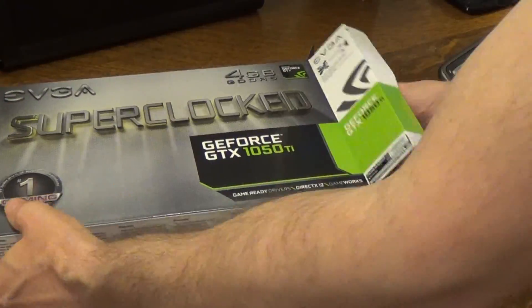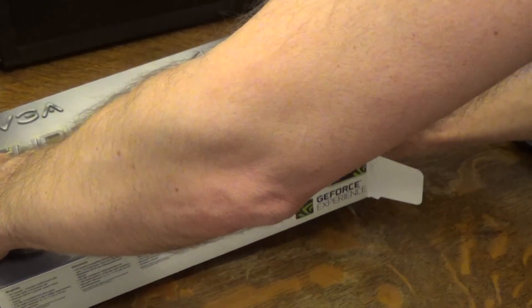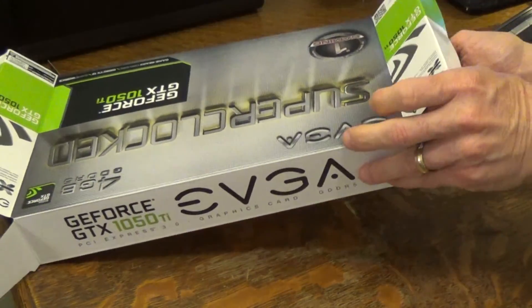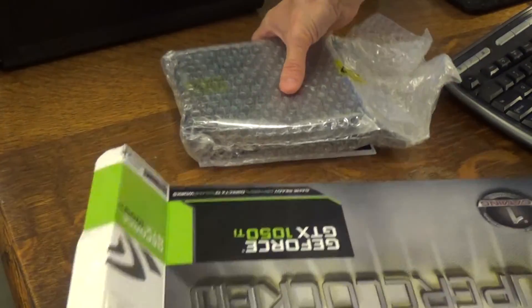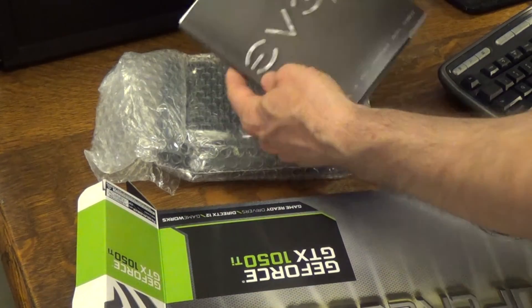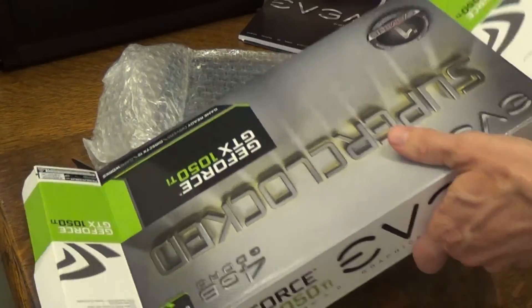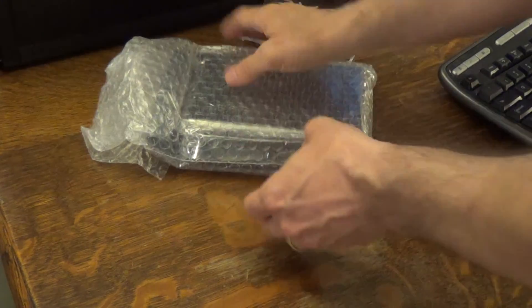So we went ahead and opened up the box here and just slip out the contents. There we go — just pull it out. And in bubble wrap we actually have the card right here, we have some instructions, we have a little installation disc for all the drivers. And that's about it.